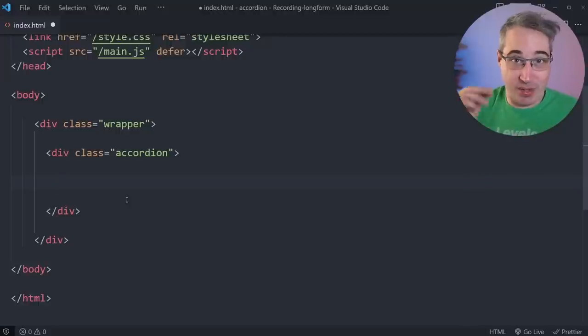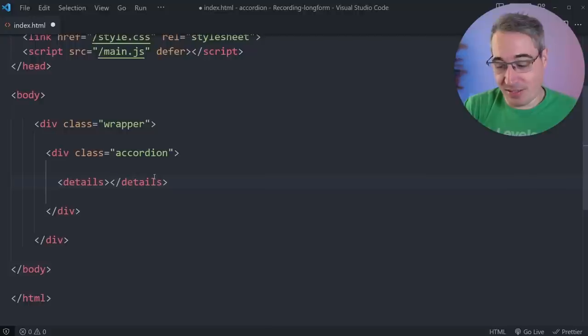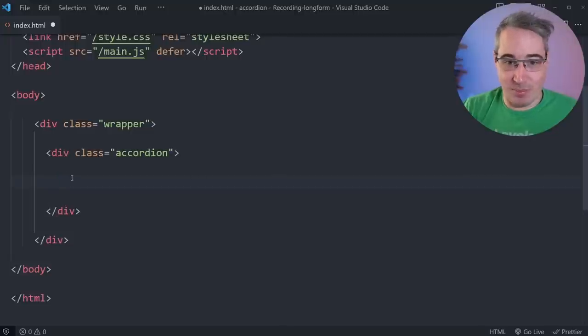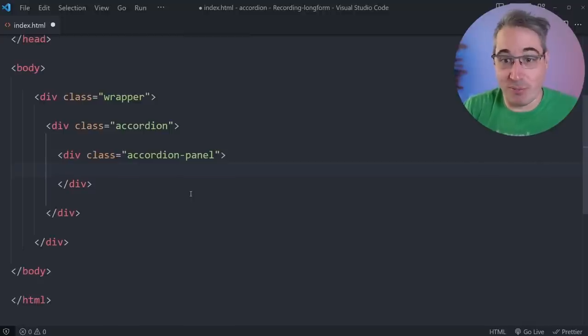Inside the accordion, we need accordion panels. Each panel has two parts: what's visible from the beginning, and the part that expands. You might wonder about using the HTML details element, but you can't really animate it, and it's not really suited for an accordion — it's very specific in what it should be used for. So we'll have an accordion-panel div. Inside that, we'll have an H2 and a div, giving us the heading at top and content beneath it.